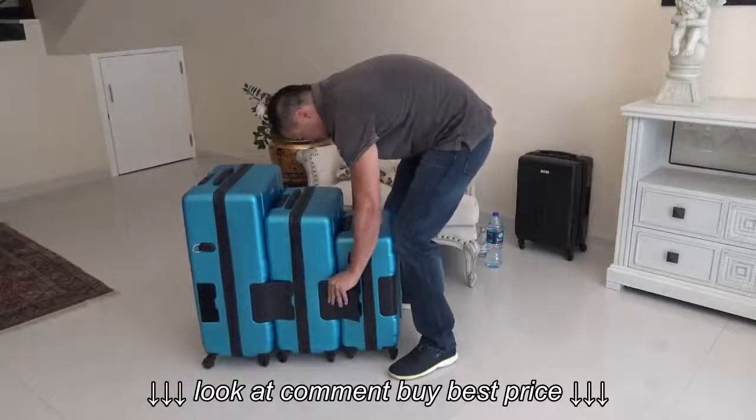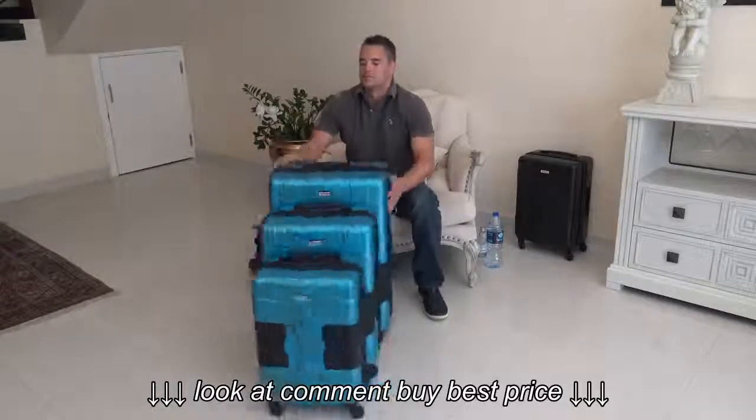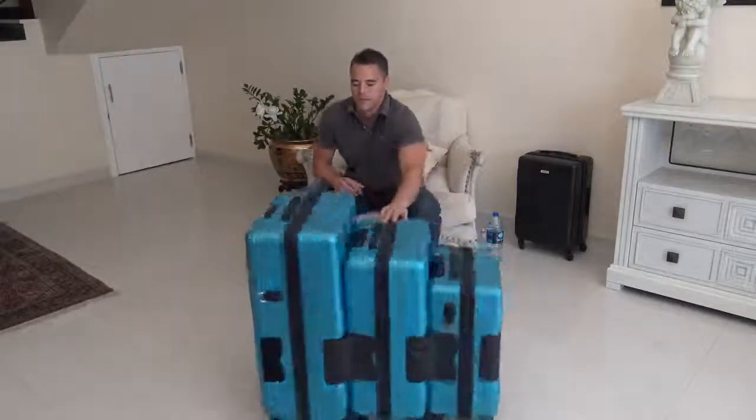The main idea with TacTuff is to create one solid rolling unit. This is very important for the ease of use.